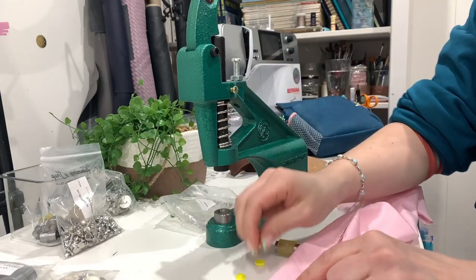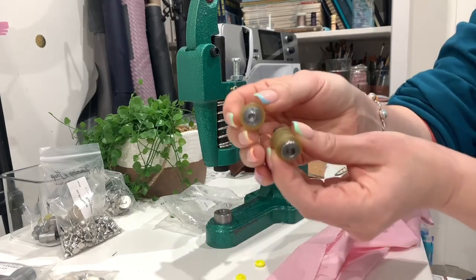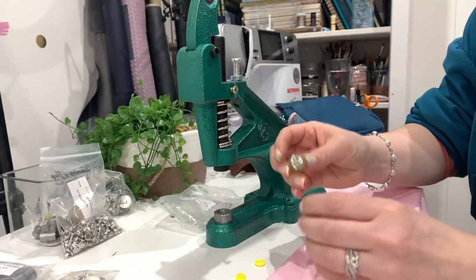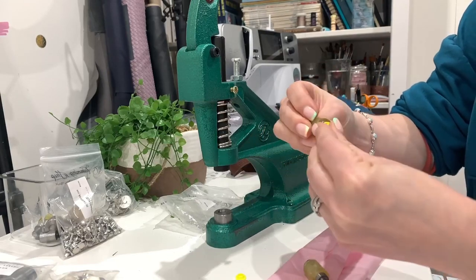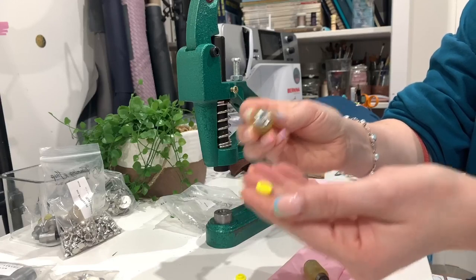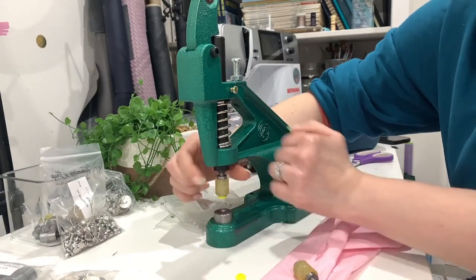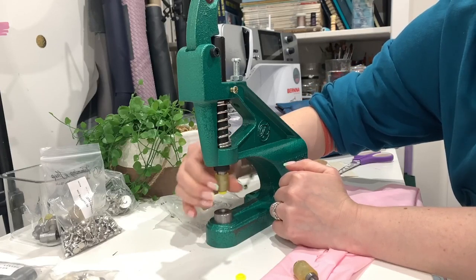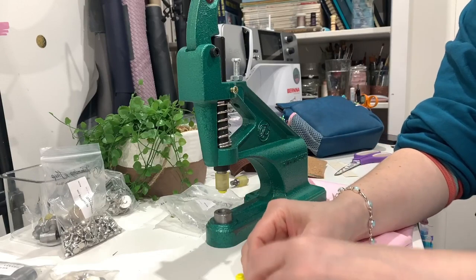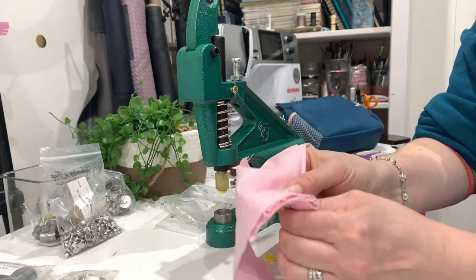We've got the base where the caps go - hopefully nice and easy to see because it's yellow. Then we've got the two ends of the dies; one is the male side and one is the female, and you're going to do the opposite to the actual snap. So if you've got the male side of the die you're going to want the female side of the snap - it clips on. Even though mine are non-branded that doesn't guarantee it's going to work, so it's better to buy from the Trimming Shop. I can't guarantee that non-matching ones will work.